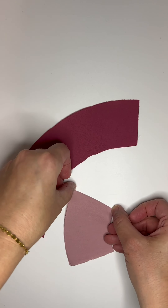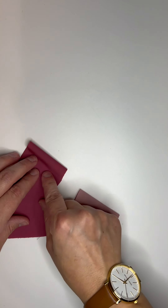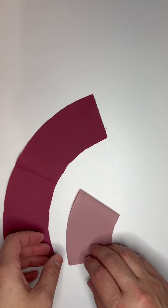Taking your curves, fold them and crease them right down the center. That way you can line up your center curves.